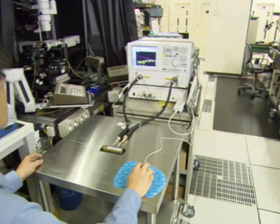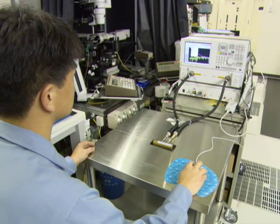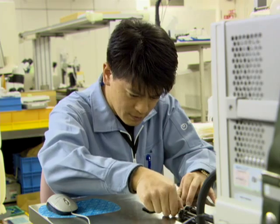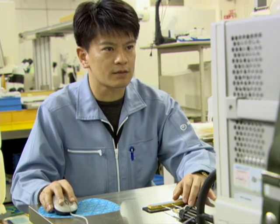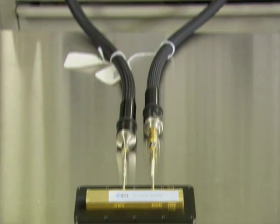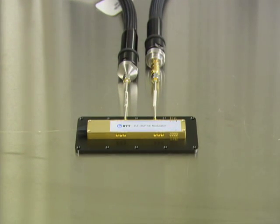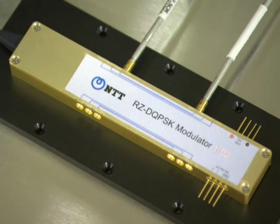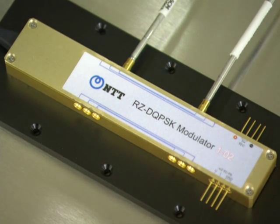Photonics Laboratories develops optical modulators for high-speed WDM transmission systems using silica-based PLCs. Introducing the PLC-LN Hybrid Integrated Optical Modulator — a device that dramatically shortens switching speed by using LiNbO3.